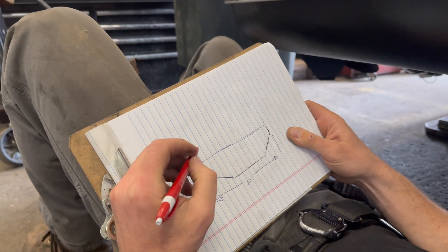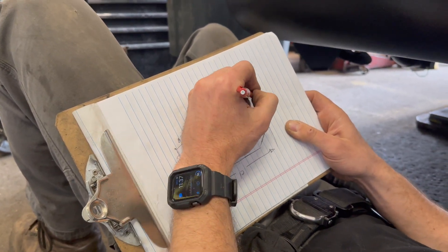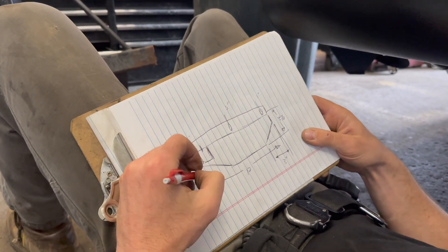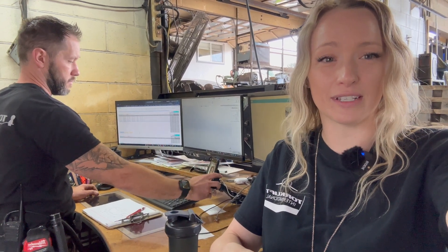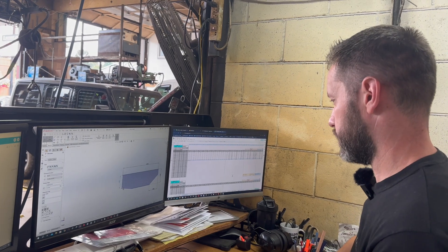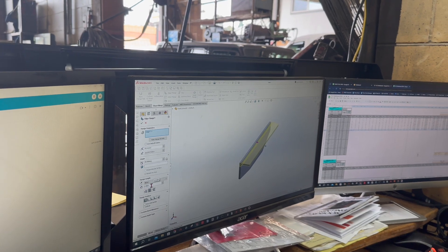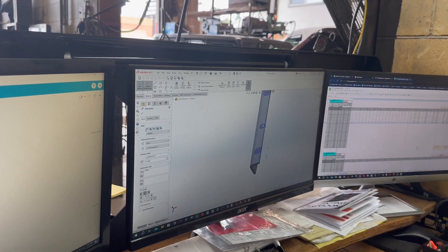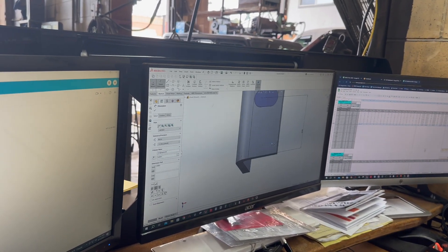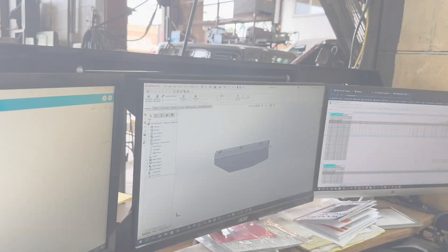Next, Johnny's going to take what seems like a basic doodle and he's going to turn that doodle into an actual computerized design. He's going to design the frame plates for the hitch. That's how the magic happens.